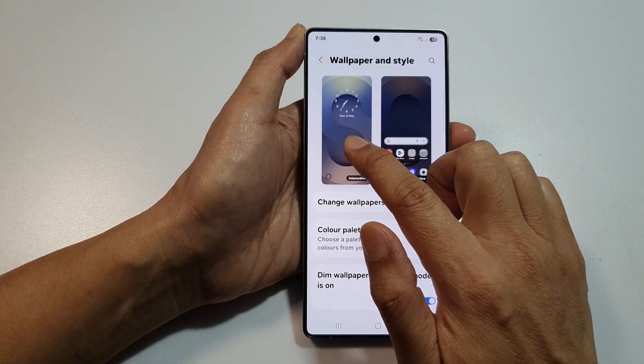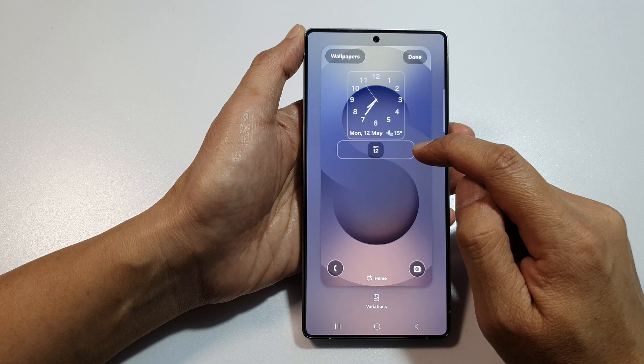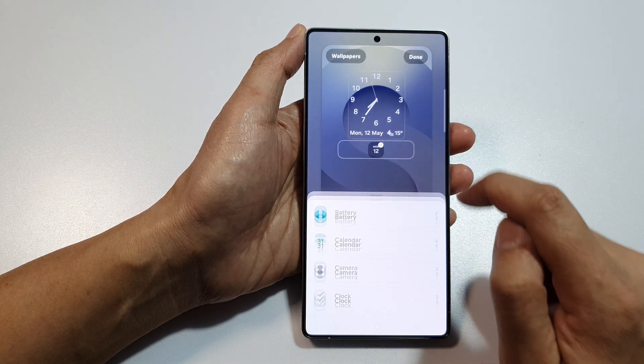Now, tap on the left-hand side panel at the top, which is the lock screen panel. Then, in the widget panel just below the clock, tap on it.